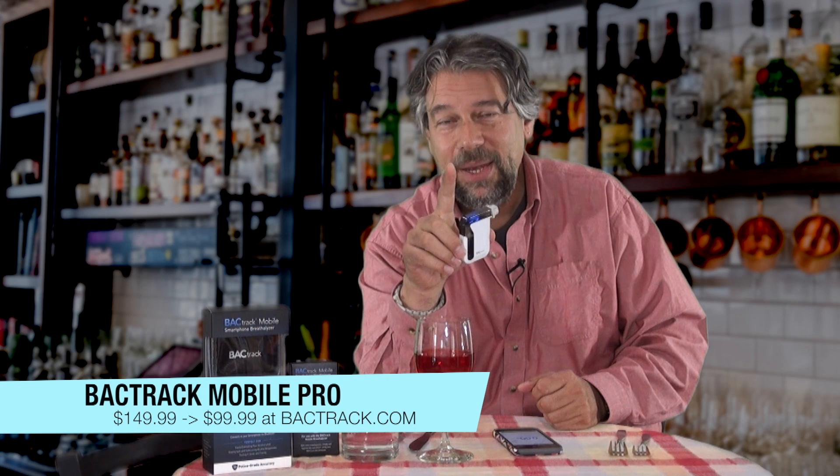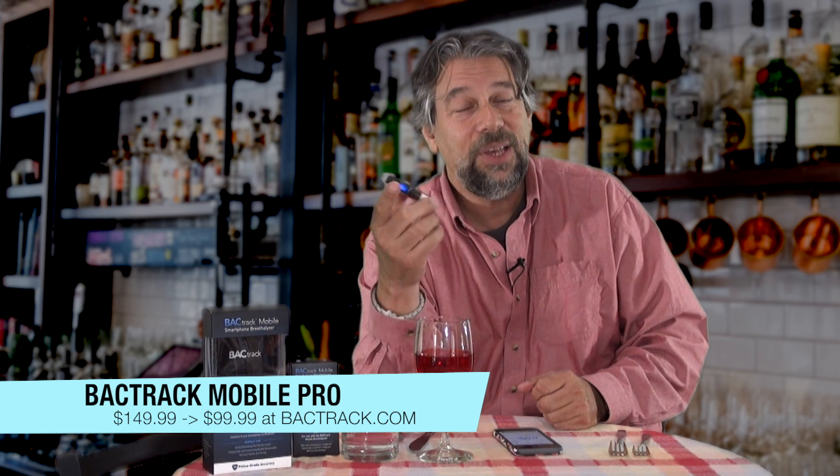The Backtrack Mobile Pro is $149, but right now on the Backtrack.com site it's down to $99.99. You might think $100 is expensive, but how much does it cost to pay a DUI ticket? That $99 suddenly doesn't sound so bad, and this is something you can use for years. You can actually test your kids — if your son or daughter comes home and you're pretty sure they're a little bit wasted, you can check their blood alcohol content and then have a conversation when they recover.